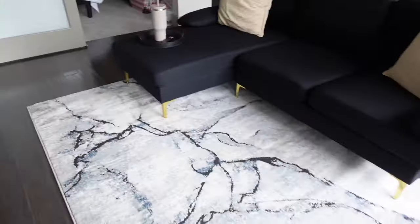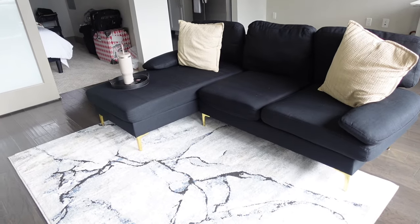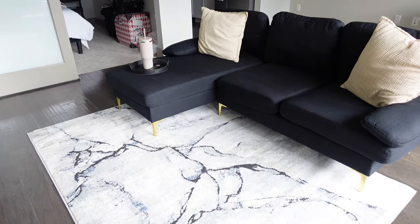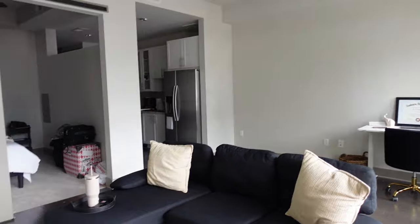Just one last look — there's the couch. My new throw pillows will come at some point, and I'll get a coffee table eventually, but this is it for now.